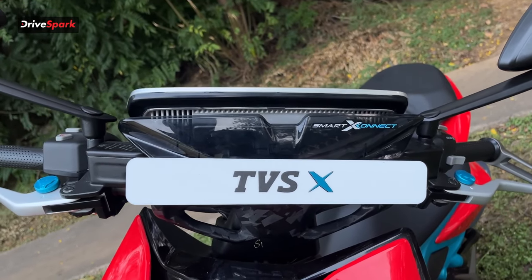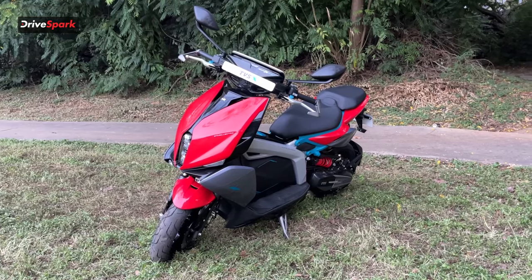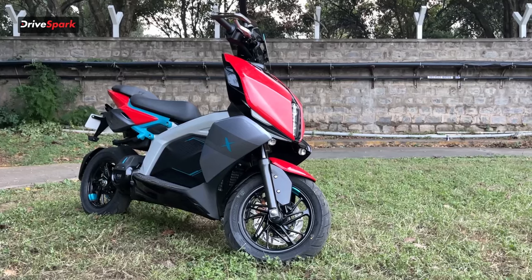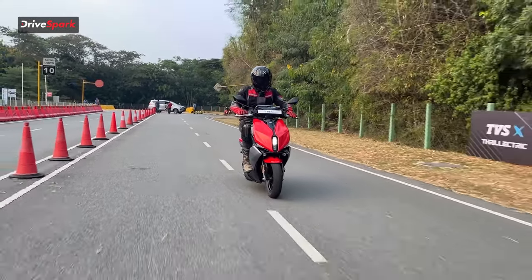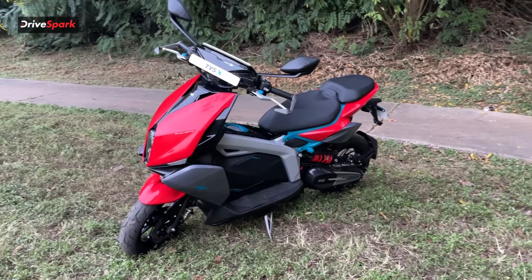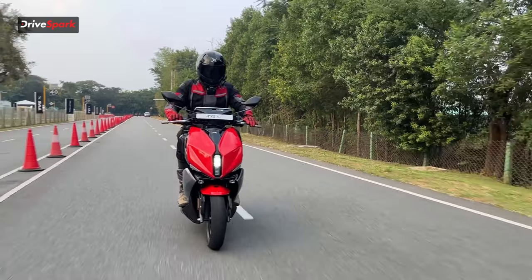Hi guys and welcome to DriveSpark. I am Pramit and today what we are riding is the all new TVS X. TVS has been one of the early players in the electric scooter game in India — they launched their iQube back in the day. After that, we have been waiting for an electric scooter to be a little sporty, and this is where TVS launched the TVS X.